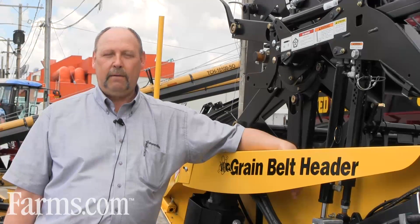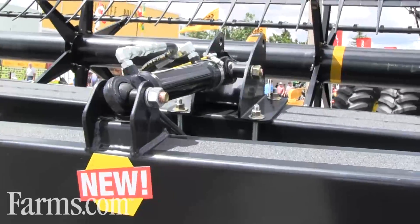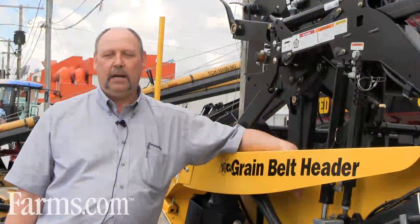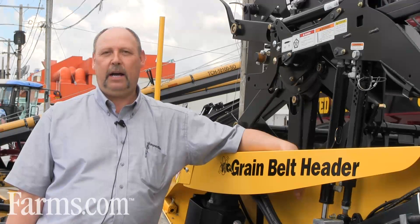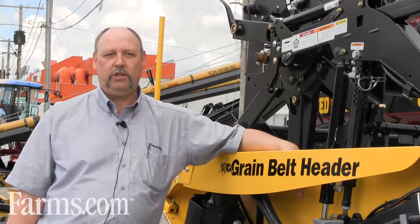We've also included the hydraulic header tilt cylinder. Previous models were fixed at the front part of the header. What we've done is we've put a ball and socket on both the front and the back of the hydraulic header tilt cylinder, which allows more flotation of your header.